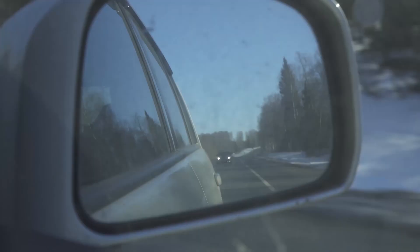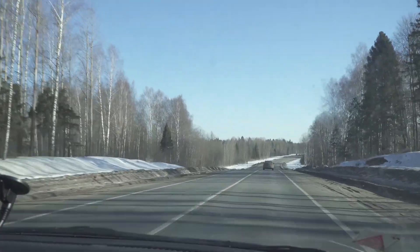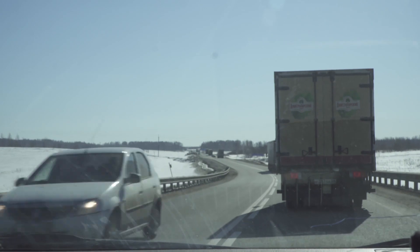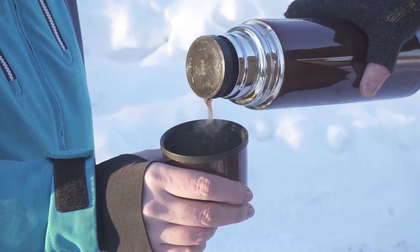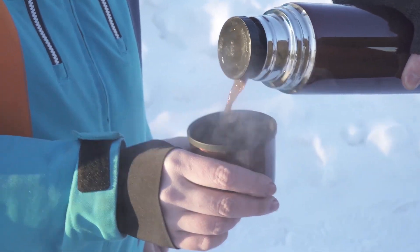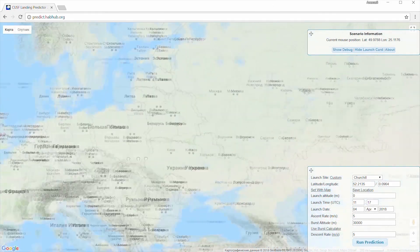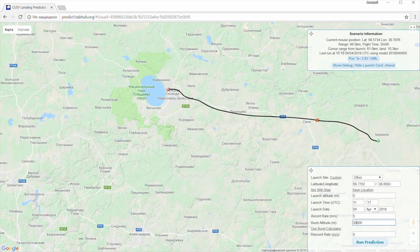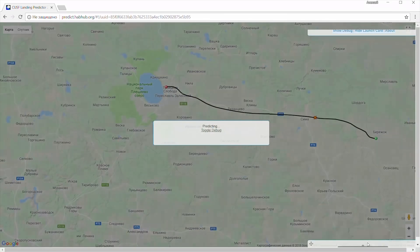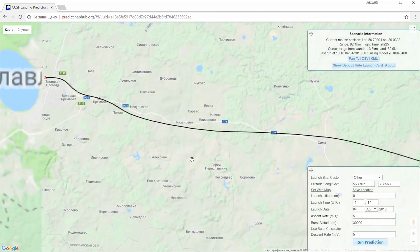We started moving toward the supposed landing zone, hoping the Arduino Mega would wake up and give us coordinates. For almost two hours we hadn't had a single message. Best case was that the GPS shield had gone out of mobile network coverage. According to the Cambridge weather balloon trajectory calculation model, the balloon was supposed to land in a sparsely populated area, though there were a few villages on the map, so we were hoping for a working mobile connection.